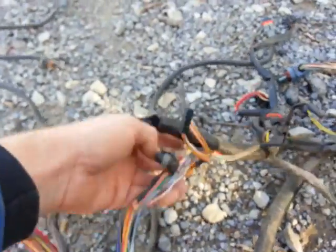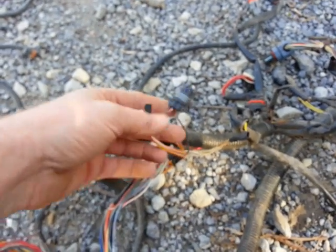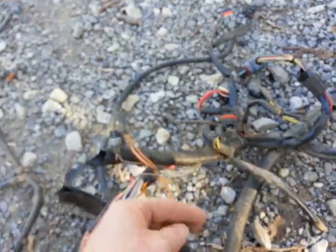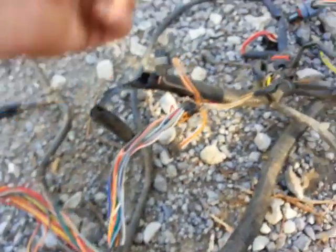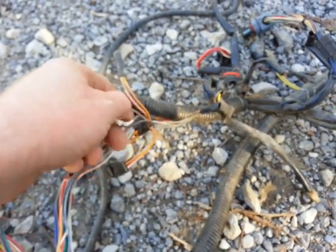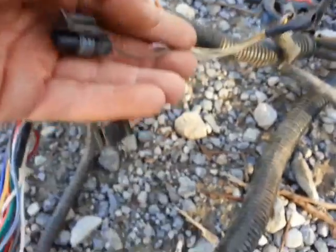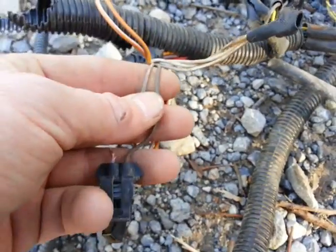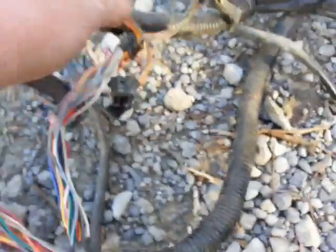The issue I'm having with the bike is I have no spark at the spark plug. It turns over, the lights come on, everything works except no spark. That's obviously due to the red lead on the CDI box being exposed. I'm not exactly sure what this does — it plugs into a sensor — but there's the violet and gray wire that I need to reconnect.